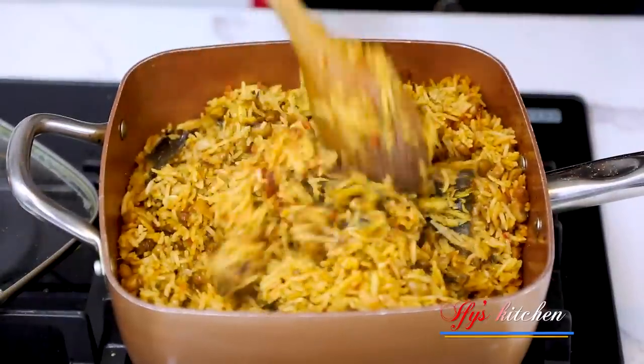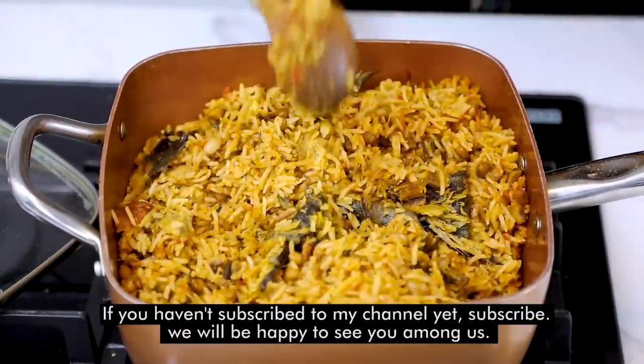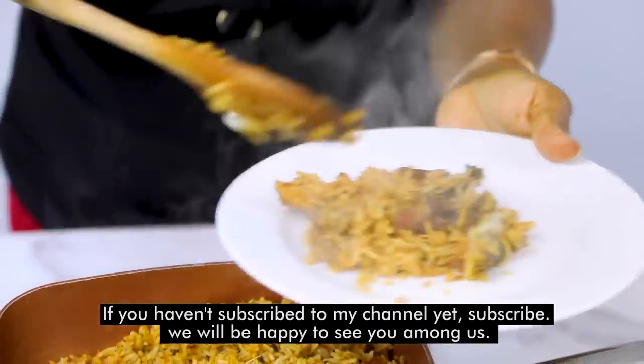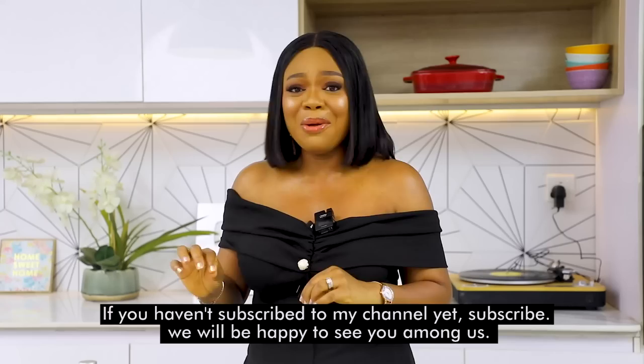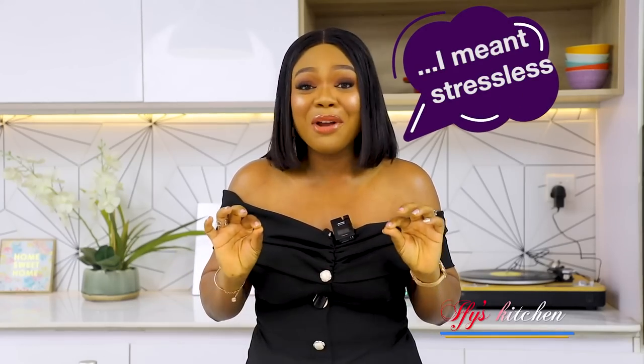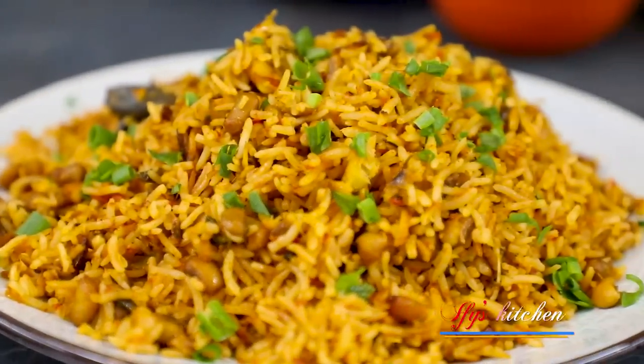Today we're making my delicious and easy one pot beans and rice recipe. Who does not like anything one pot? For me, anything that will give me less stress in the kitchen is always welcome. And this dish is not stressful at all — it's very easy and delicious. Dinner or lunch will be ready in no time.